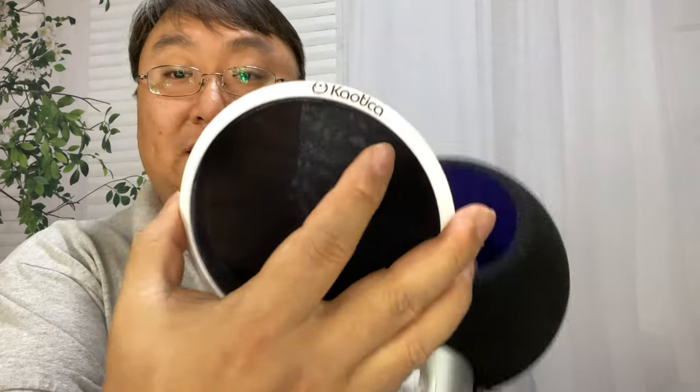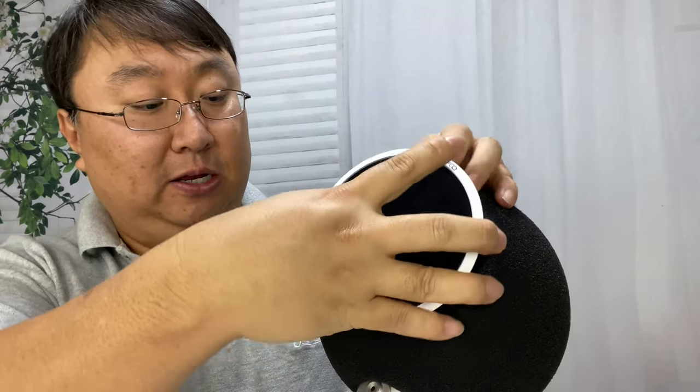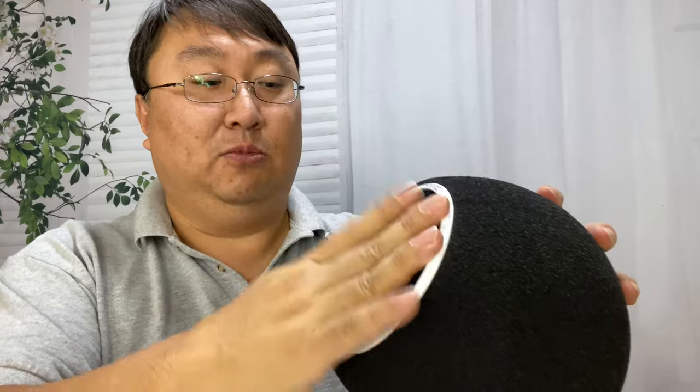Once I push it on, the microphone is centered right in that hole. I don't want to lose my buttons down there, but you can see it's on there. Then I take the pop filter and squeeze it back in — it's actually larger than the hole itself, so it'll be a nice tight, snug fit. Now we have a microphone that looks like it has a hairdo.